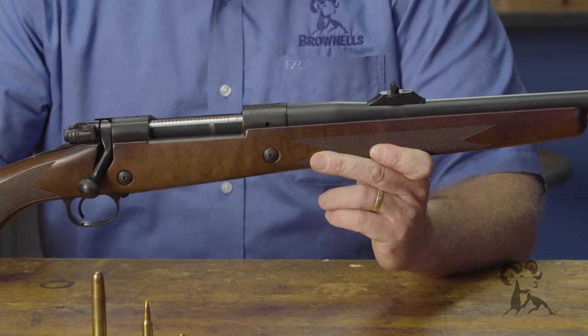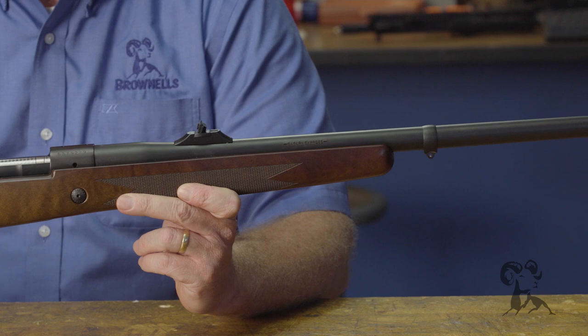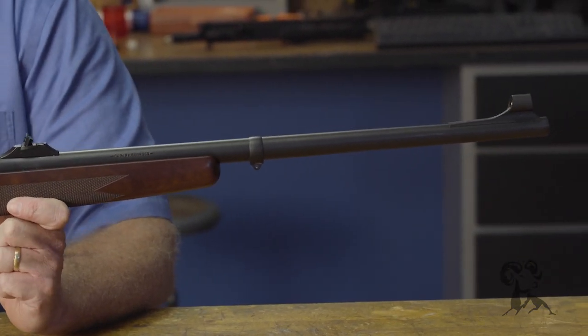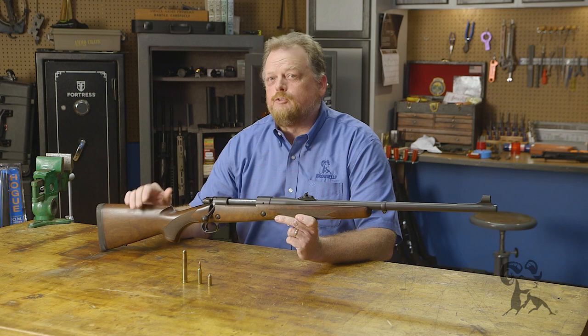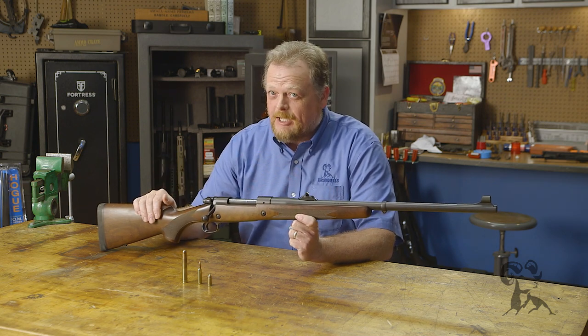I got this gun in the Brownells retail store. This is one of the great dangers of working at Brownells — if you go over to the retail store and holy cow, look what's sitting in the rack. So this is another time I fell victim to the retail store where I work. At Brownells we can actually have firearms at our desks, and this is my personal desk gun.